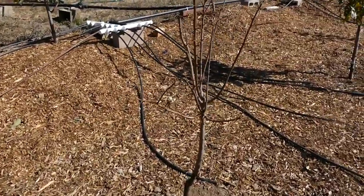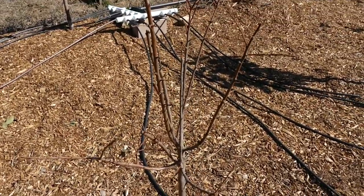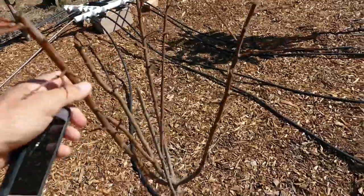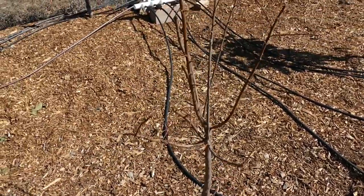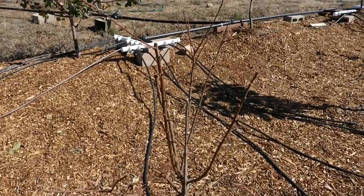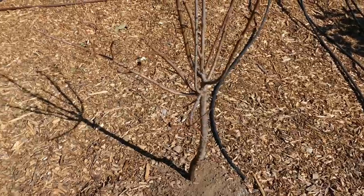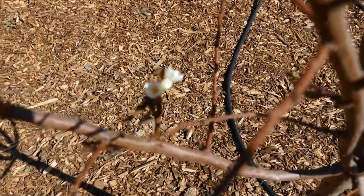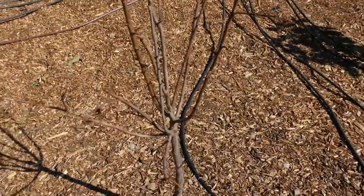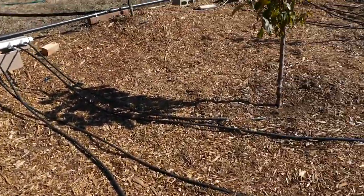Next we have the Burgundy plum — this thing really got hammered by aphids. Ants farmed the aphids on this one so it had a hard season, but it is still okay. You can see a flower there, and what I've come up with is that it's seeing stress flowering, so I don't think it was supposed to flower at that time, but it did anyway.